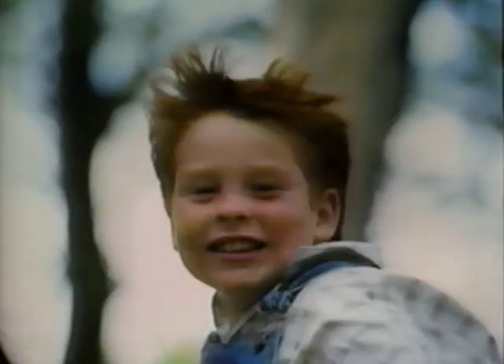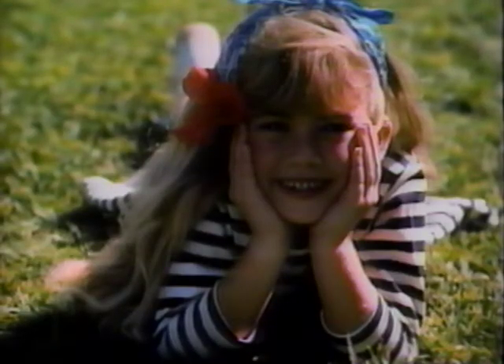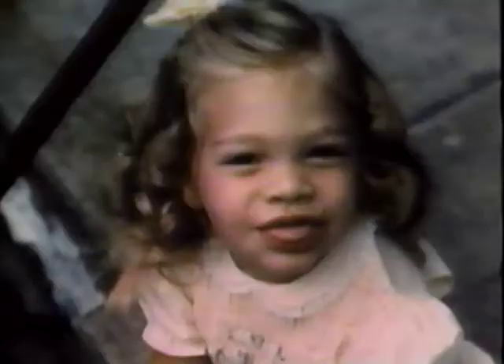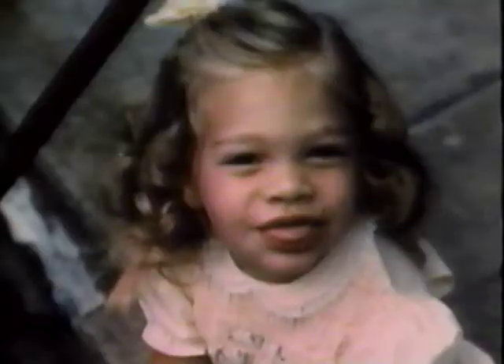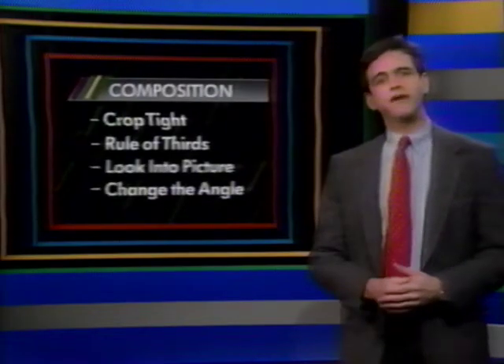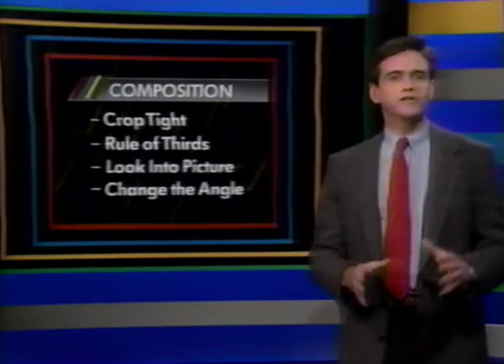But you can also move yourself around and get an angle that will help your photography say even more. The most intimate pictures are taken eye to eye at the same level. If you're shooting a child or something lower to the ground, bend your knees and get down to that level. If you shoot down at them they'll look small and distant; shoot up at something and it will become bigger and more powerful. You control the feeling the viewer gets from the photo.